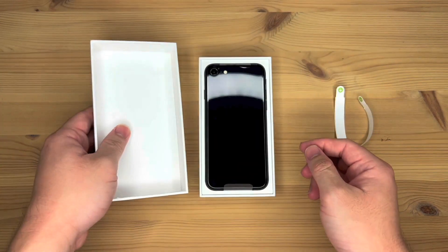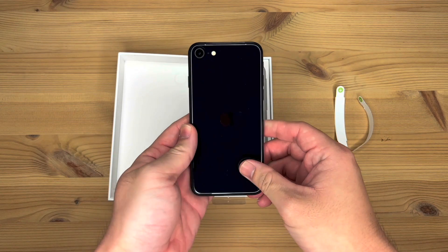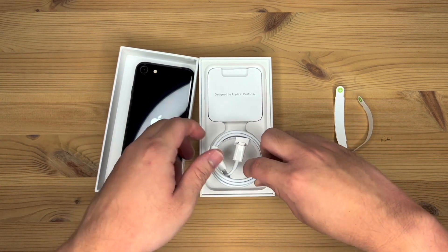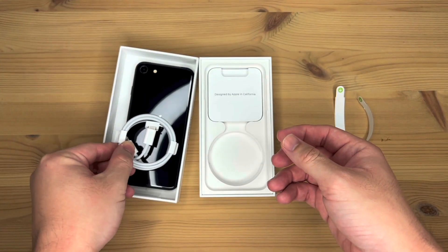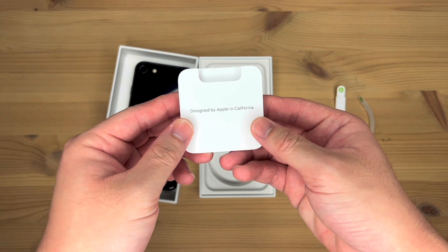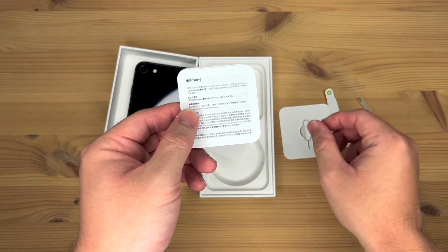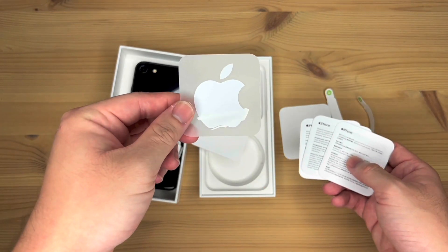Lift the top off, and right on top we have the iPhone SE itself. Does look quite nice. Put the phone aside. Further inside, you have the USB-C to lightning cable. And right on top, a pack that says 'Designed by Apple in California.' It should include all your paperwork as well as the SIM injection tool. And you have a single Apple sticker.